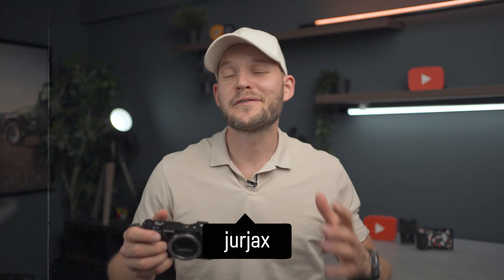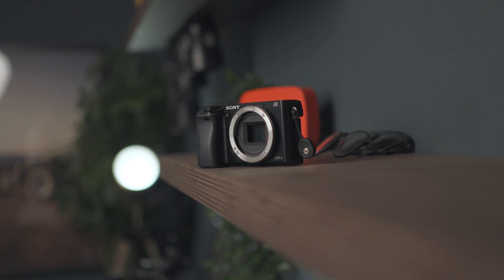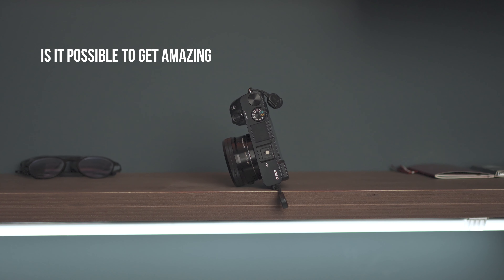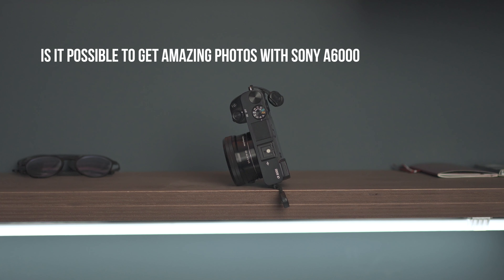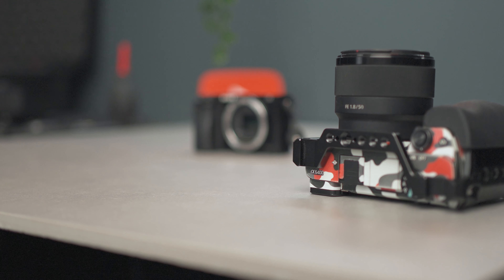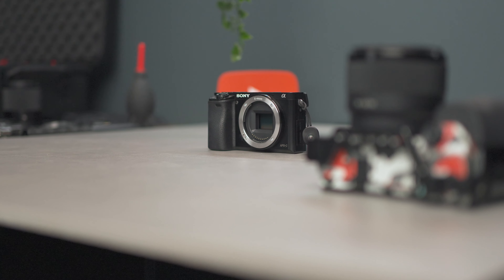Hey, what's going on, amazing alpha shooters! In today's video, let's talk about the Sony a6000 and how to get amazing photos. Is it possible to get amazing photos with the a6000 or any a6000 series camera? Yes, it definitely is. There are basically three things we're going to cover in this video, and by the end I hope you can just go out and shoot and get your photos a lot better.